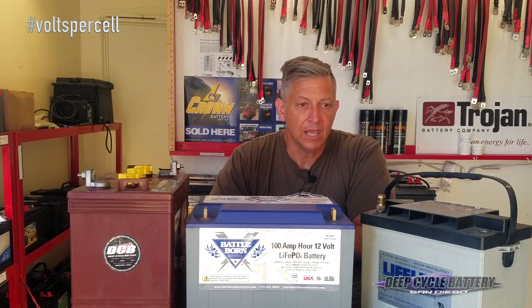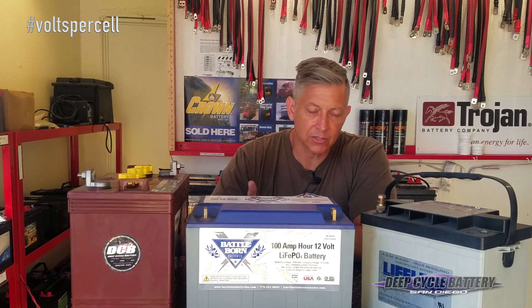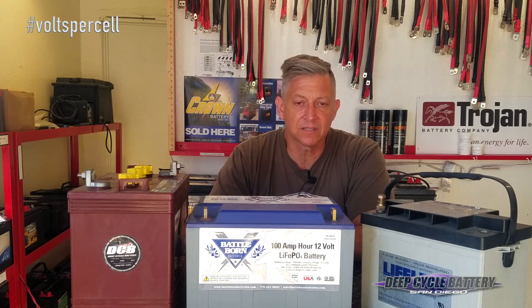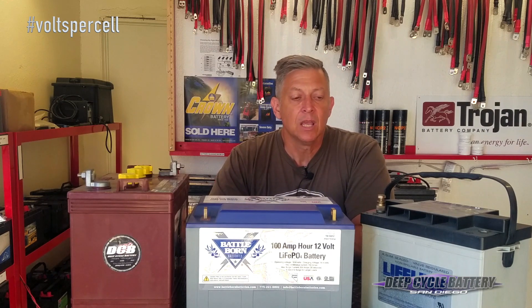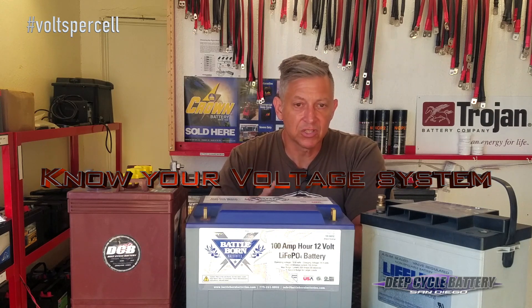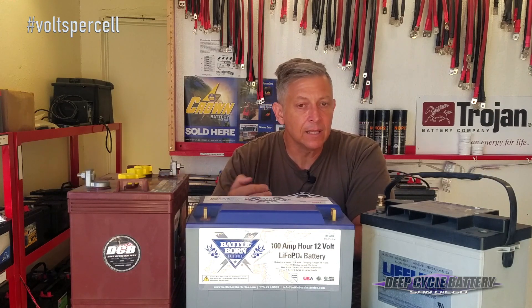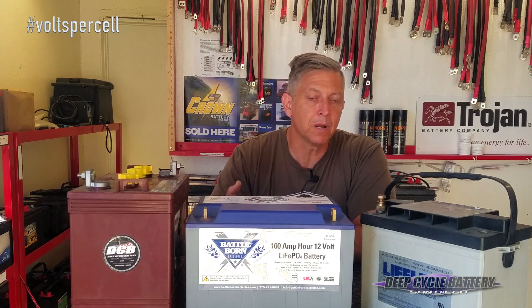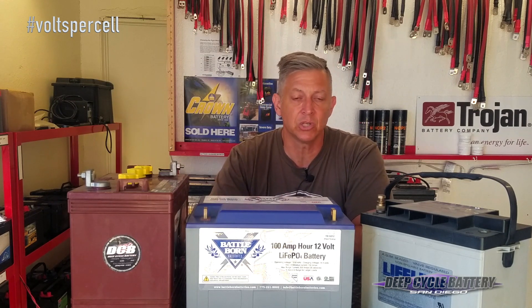You have a 24-volt system in a scissor lift. You have a 36-volt system in most golf carts, and golf carts also have 48-volt systems. Solar systems that are big off-grid systems will have 48 volts. You need to understand what your voltage system is so that you can easily talk to someone and save yourself some money, because you don't have to pay someone to tell you what you already have.